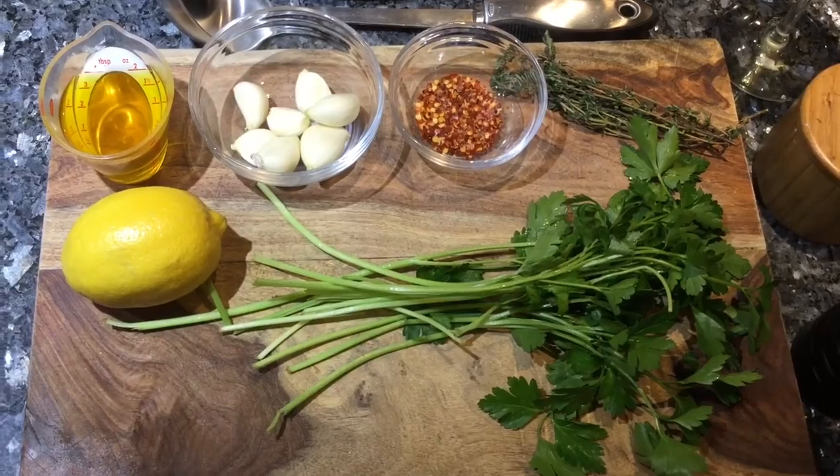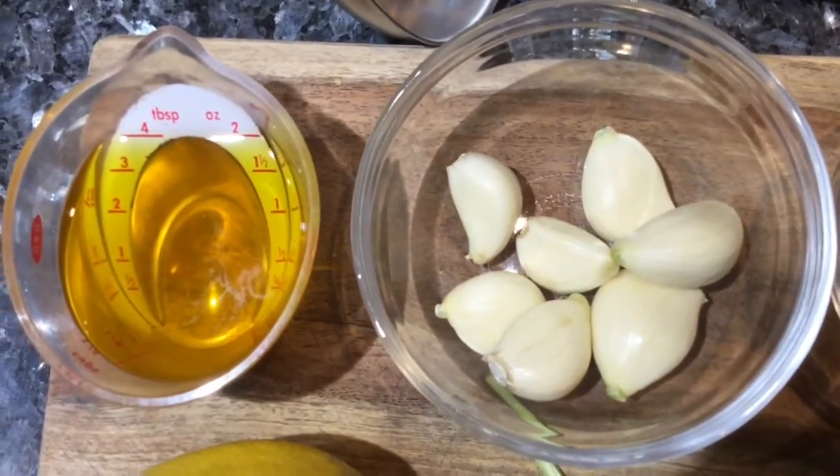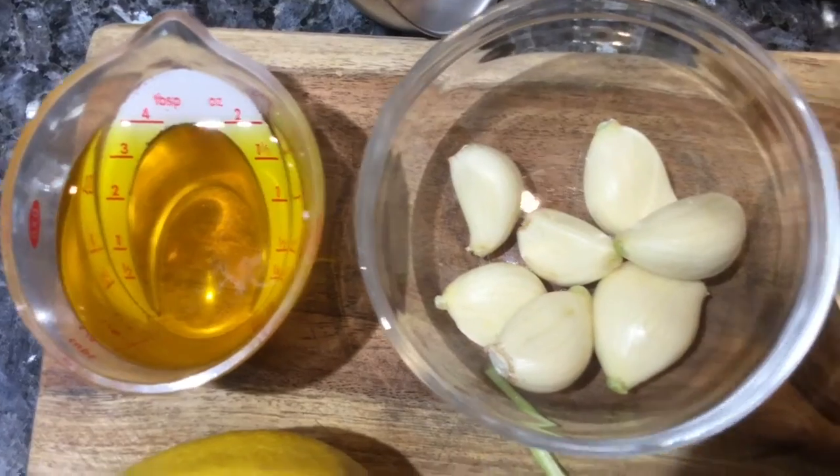This dish is commonly known as spaghetti aglio e olio. Aglio e olio is a simple midnight pasta that focuses mostly on garlic and olive oil — aglio being the garlic, olio being the olive oil. We're also going to be adding a few other ingredients to amp this up just a little bit.